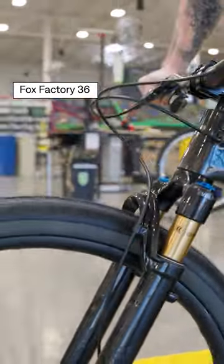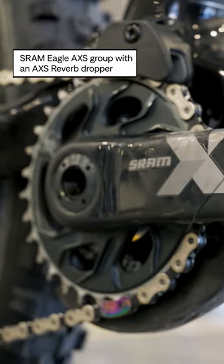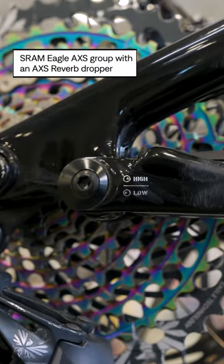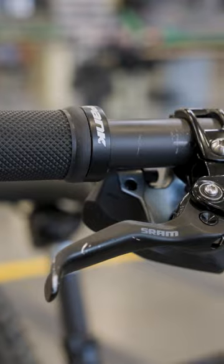The front suspension on here is the Fox Factory 36 and the rear suspension is your DPX2. The drivetrain that's on this bike is the SRAM Eagle Axis groupset with Axis Reverb Dropper. This is a great system because it has interchangeable batteries and wireless shifting.